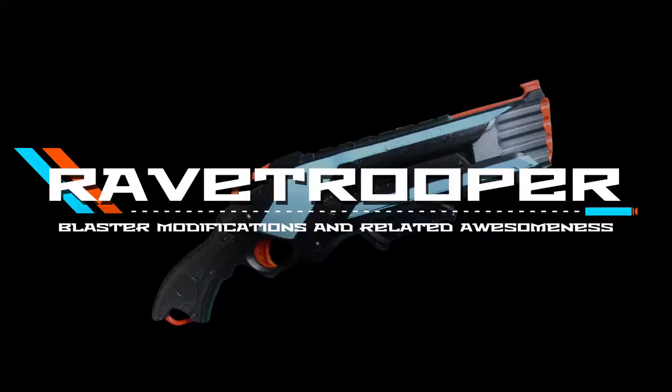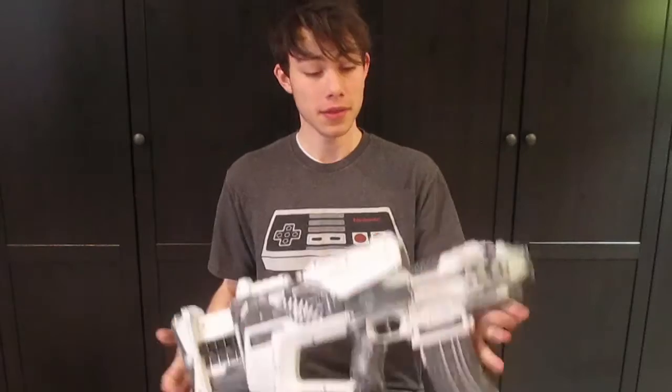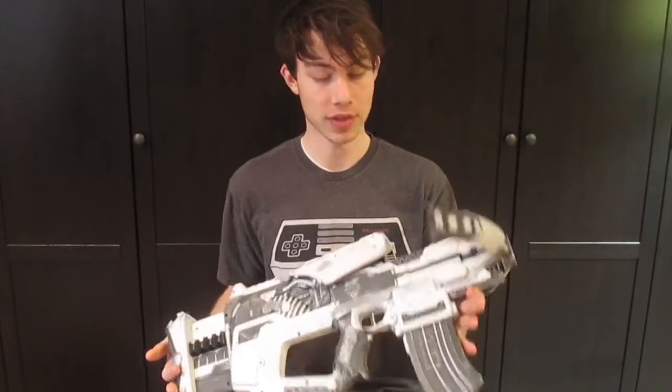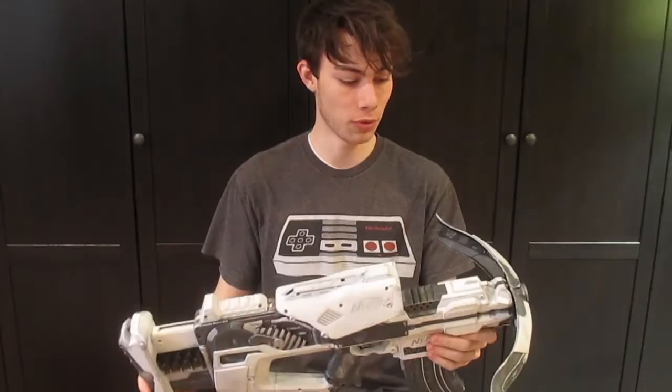I'm Rave, and this is my Nerf Stripe Fly Crossbow. This is a blaster that I actually modified and painted about a year and a half ago, and I am actually selling it now to try and fund some really cool new future projects to put on my channel.